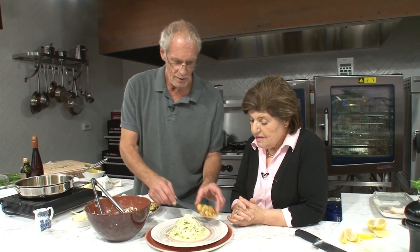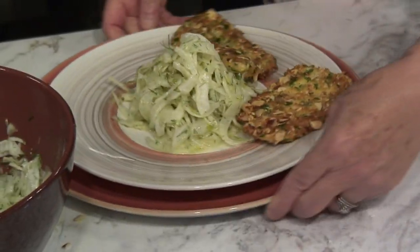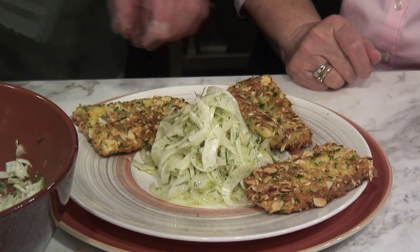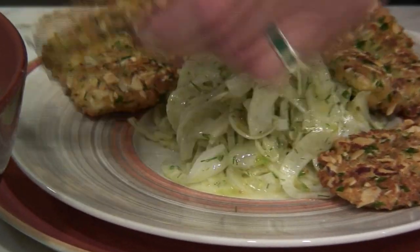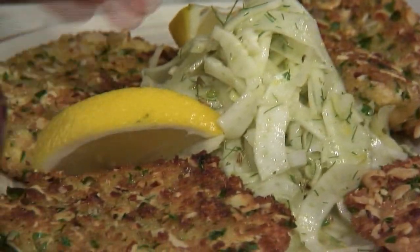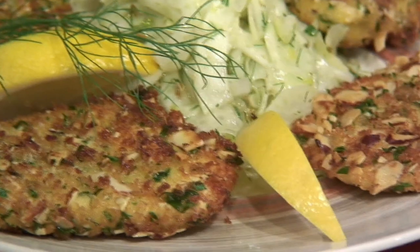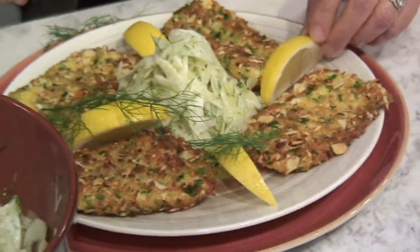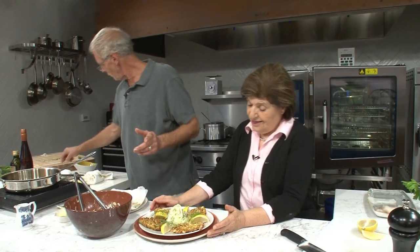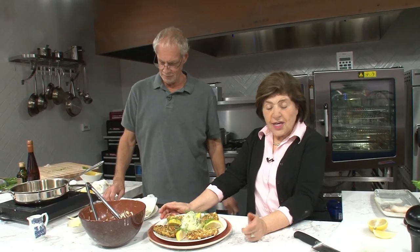We'll put the four pieces of fish around here — do a little pattern. It'll look different depending on which fish you use. Put a little lemon in between each one, a couple of lemon slices. We saved a little of the fennel fronds to garnish. And this is why Jasper White is the king of fish, seafood, and anything else that's in the ocean. Beautiful.